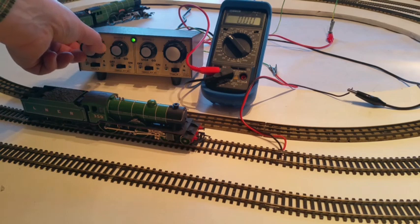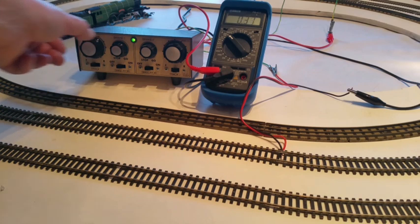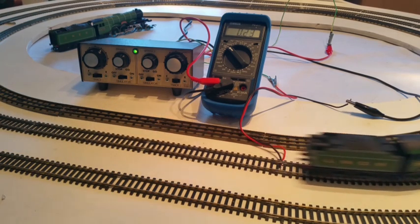Finally, please note that the multimeter is designed to read a steady current, and that when your locomotive is running around the track, the results are likely to be unreliable due to the dynamic nature of the way that the current is being consumed by the motor.